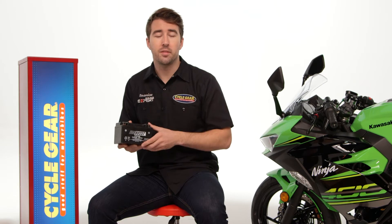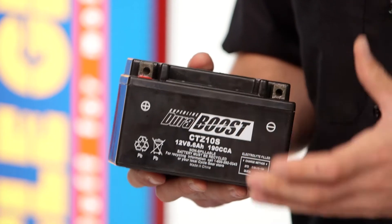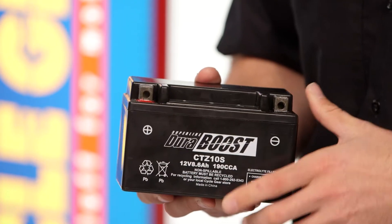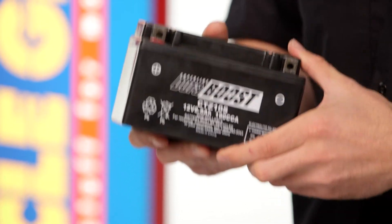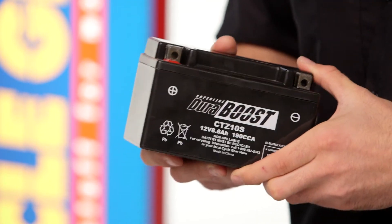I'm actually holding the AGM battery. This is factory-activated — it's sealed with acid in there. The only thing you need to do when you get this battery is put it on a trickle charge for about an hour to two hours, and it's ready to go. Just make sure that you're shopping for parts specifically for your motorcycle, and that will ensure this fits in your bike accordingly.